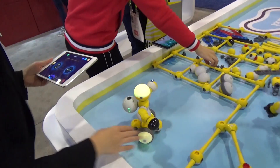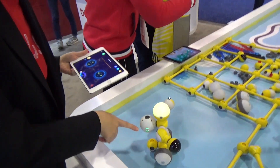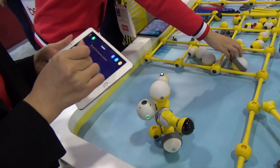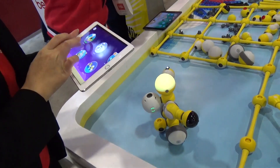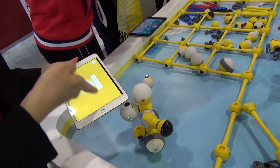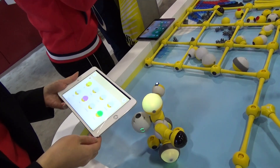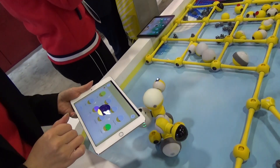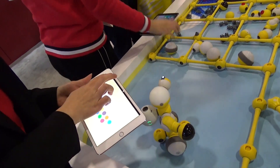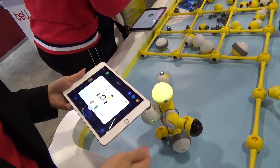So this is the robot we already assembled, the power is turned on. First I need to connect with one of the two apps. It's connected and then we need to download the program.